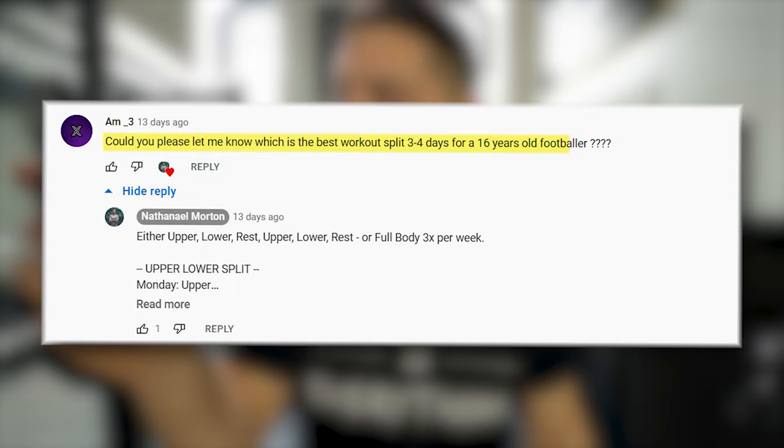Ladies and gentlemen, what is going on? Welcome to another video. My name is Nathaniel Morton and I am a sports performance coach who specializes in basketball players. In today's video, we got a question from AM_3, who says: could you please let me know which is the best workout split, three to four days, for a 16 year old footballer?